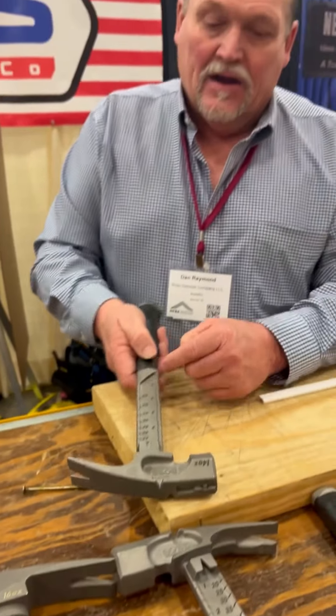Last but not least, right here in the end of that hammer we've got a 13-millimeter six-point wrench, which works for taking off circular saw blades. They work for half-inch also. And we have a tethered through hole right there. That's it, guys — Boss Hammers.